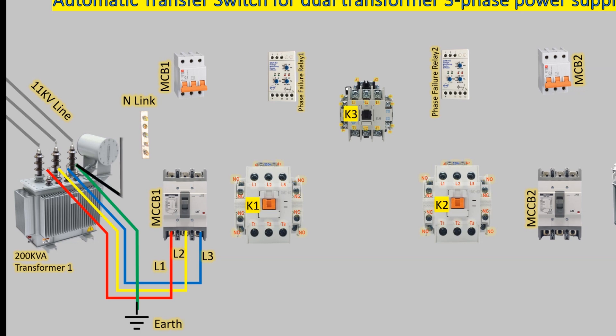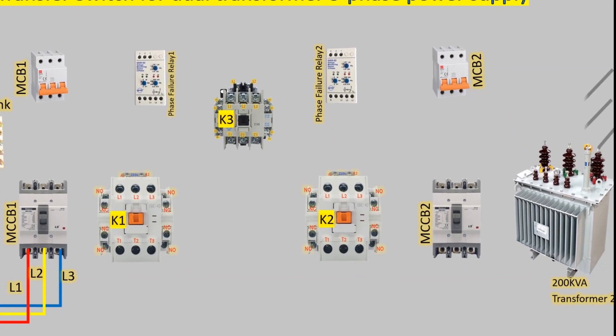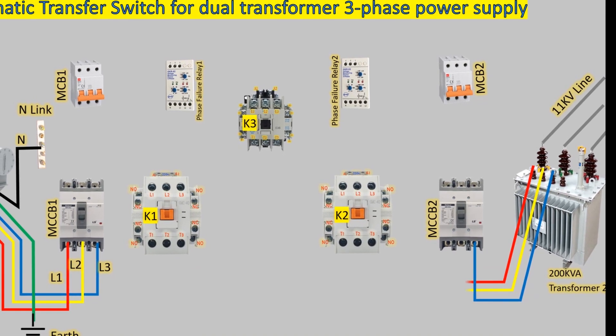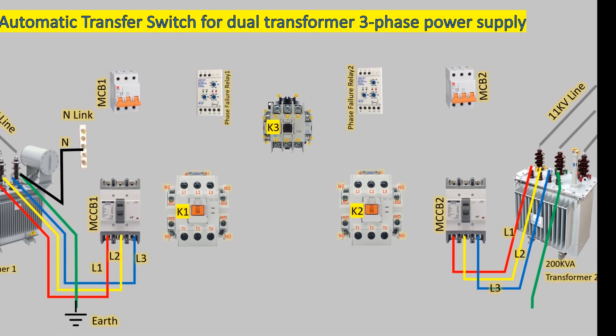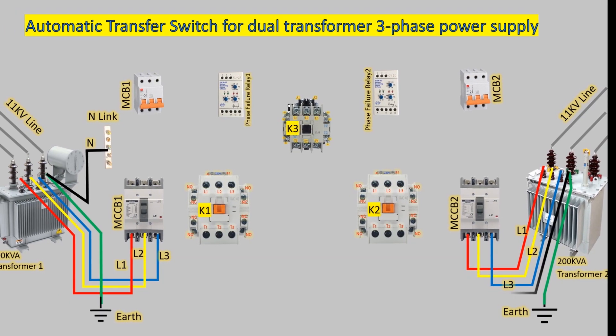Similarly, the second transformer is connected to another 11 kV line, and its output lines L1, L2, and L3 are connected to MCCB2. Again, one wire from the neutral terminal is connected to the earth, and another wire is connected to the neutral link.